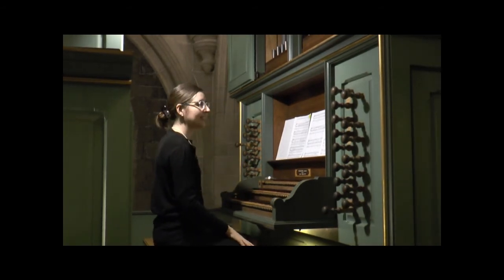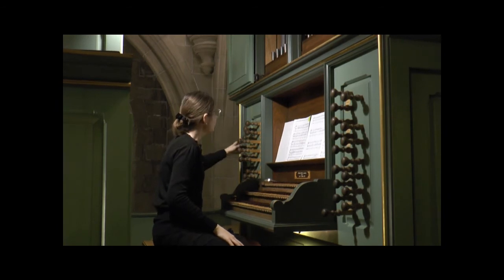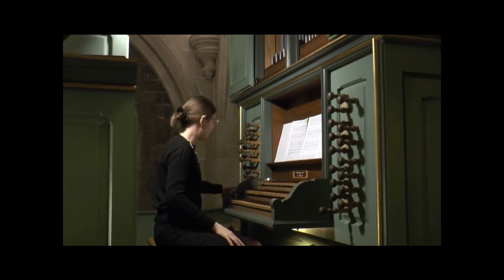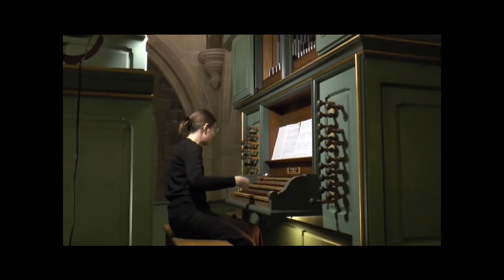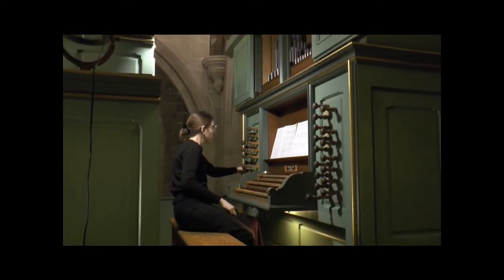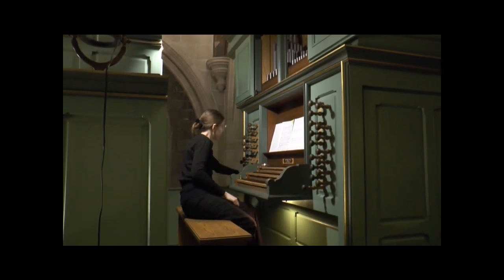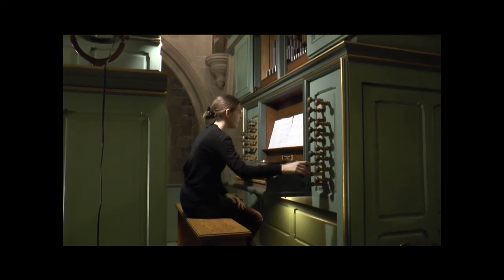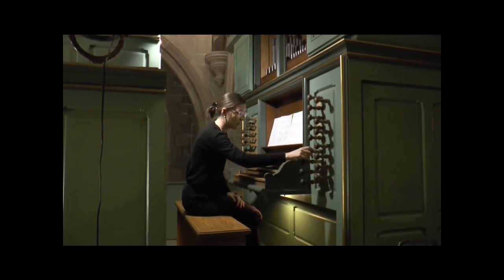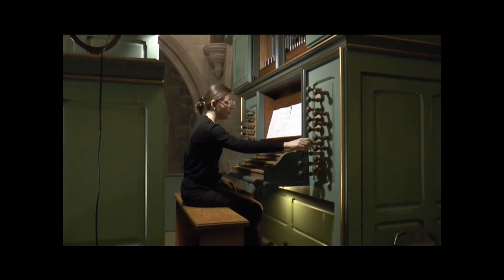So without further ado — the sixth verse in full, and Beckmann calls for full division of the organ, so it's going to be a loud registration. There are different options I explored for this, but I decided to go with that full organ idea.